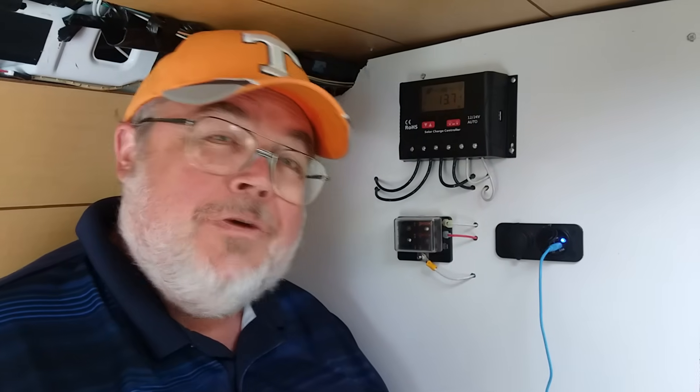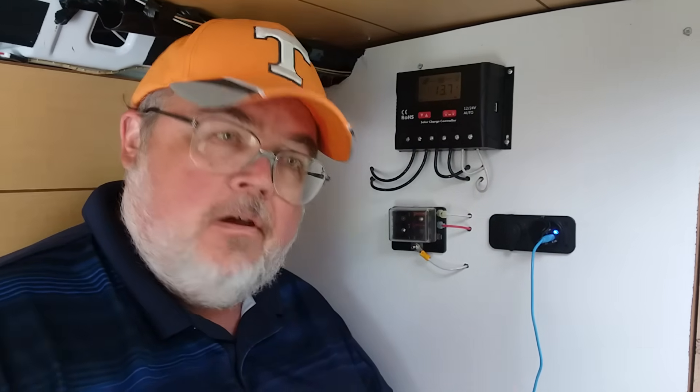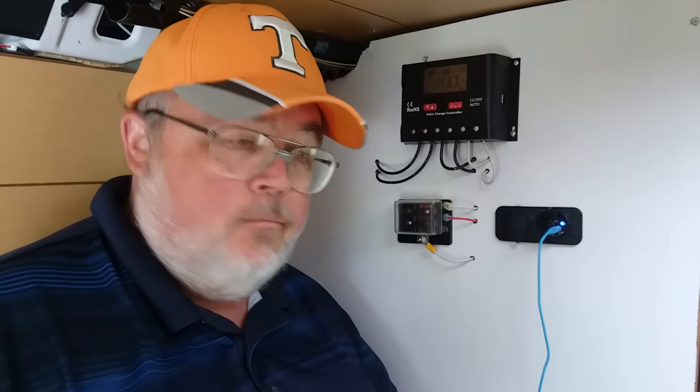We'll probably upgrade our battery bank and some stuff like that, but that's for another video. Again, PWM LCD so you can see what's going on, and it came with our Renogy 100 watt solar panel kit. Renogy's got a whole bunch of kits — you can get pretty much whatever you need — and they have kits with everything included. We've had this system in place for about a year and it's been problem free and maintenance free.